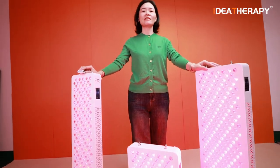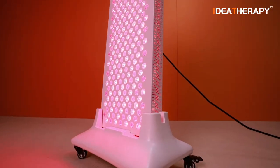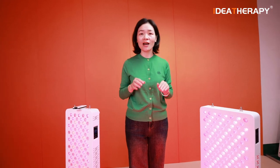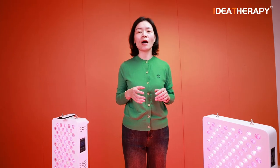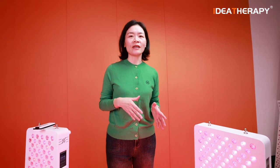Hello everyone, Nico here. Today I'm happy to introduce some upgrades about our RAD3P panels. We upgraded our panel's control interface to a touch screen control interface. It is amazing, very convenient and simple to operate. So let's go, follow me and let me operate to show you in detail.